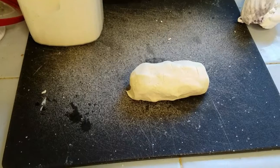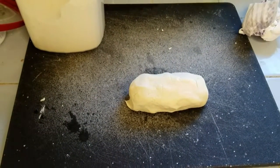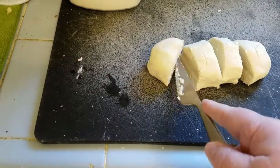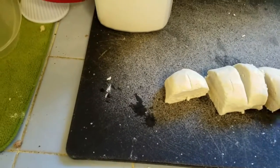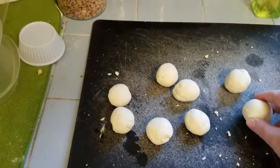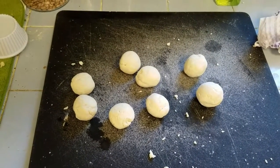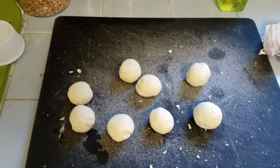Once you get it the consistency you want, put it into some sort of regular shape — there's no point in kneading it, there's no gluten to knead. Divide it into equal portions so your tortillas come out a similar size. The dough is the consistency of a pretty firm dough; it's not stretchy. There's no point in kneading it because it'll just get dry.